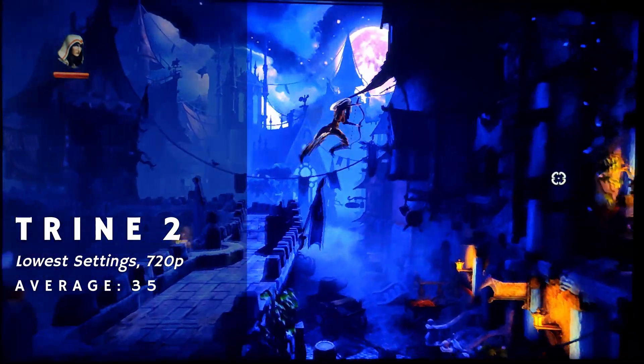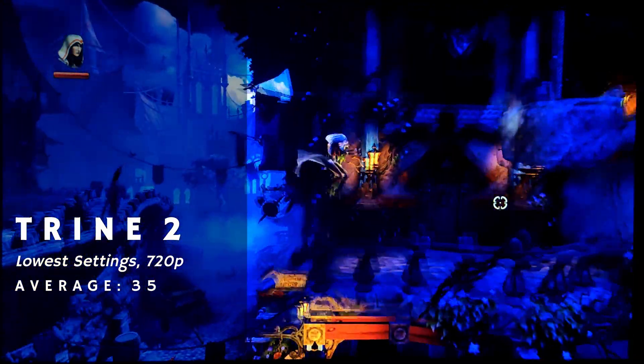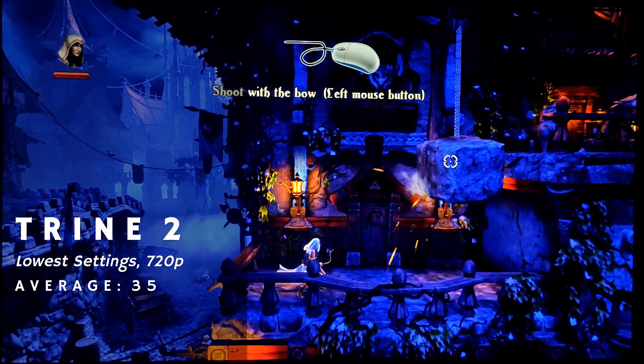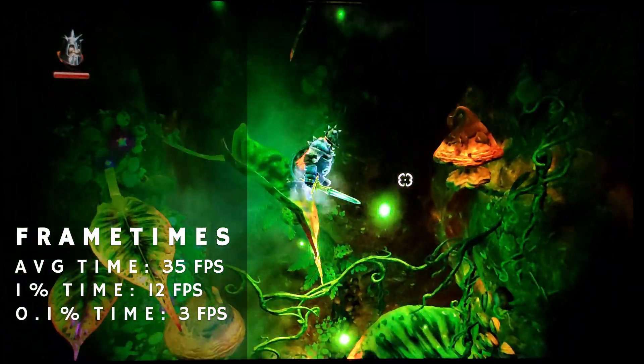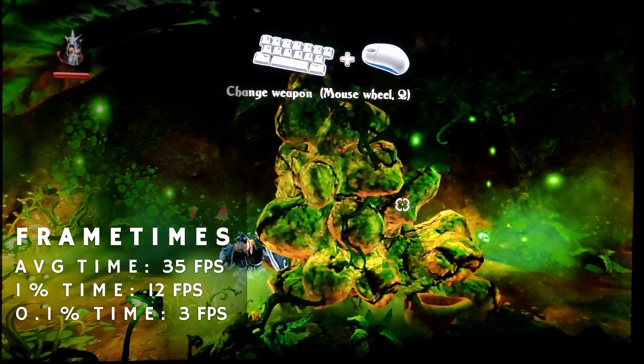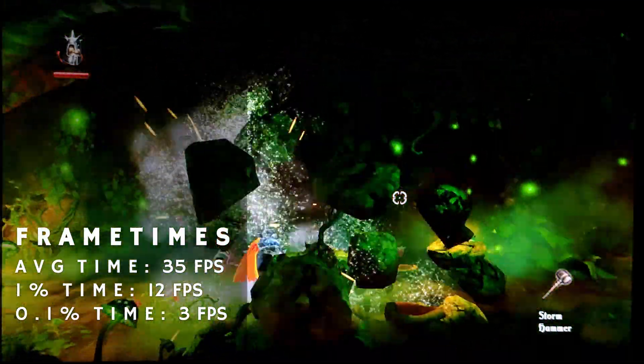The first game I tested was Trine 2, lowering the settings as low as they would go and the resolution to 720p. The framerate didn't drop below 30 often, but frame times were a bit all over the place with a bit of stutter. Overall this game is fairly playable on a Celeron D, but at the sacrifice of it looking like a bit of a mess.